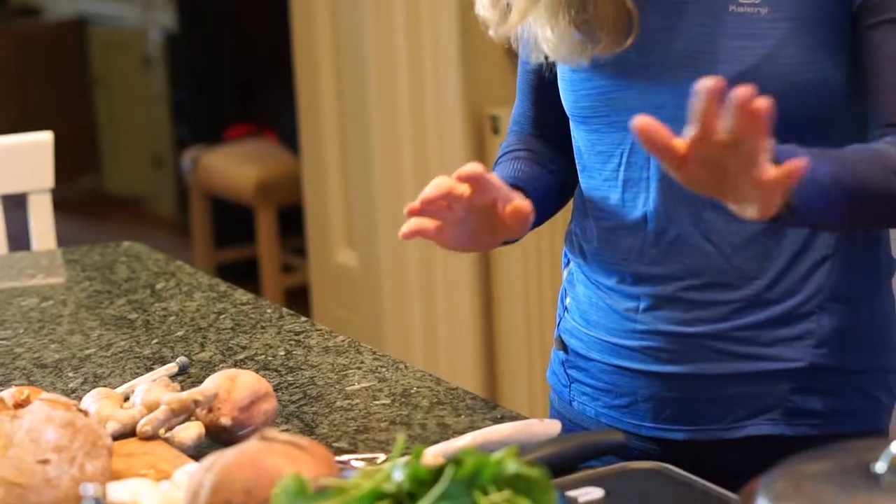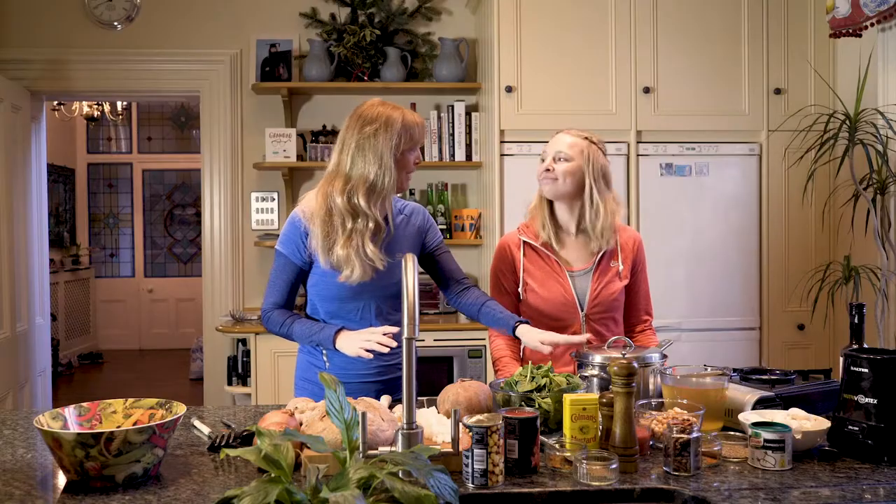Today we're going to make one of my favourite soups. It's a chickpea, sweet potato and spinach soup. It's really, really delicious and it is absolutely packed with nutrients, and you'll only need one saucepan to make it.